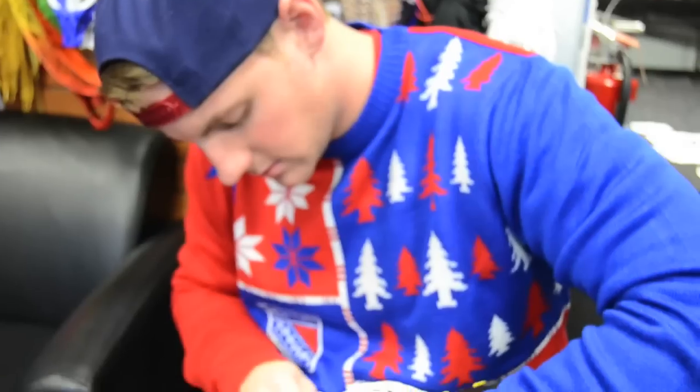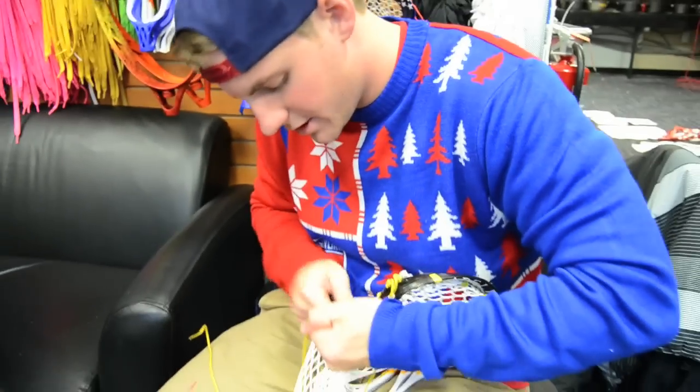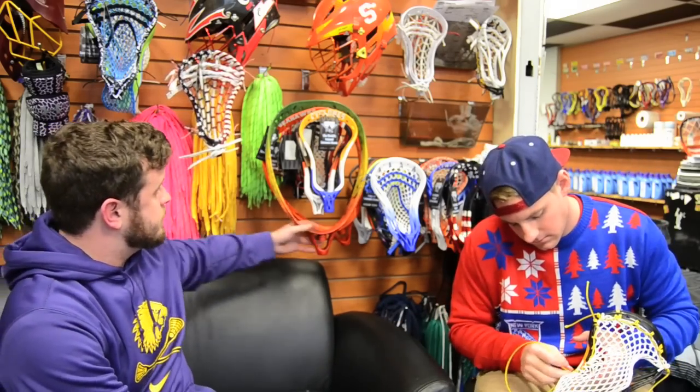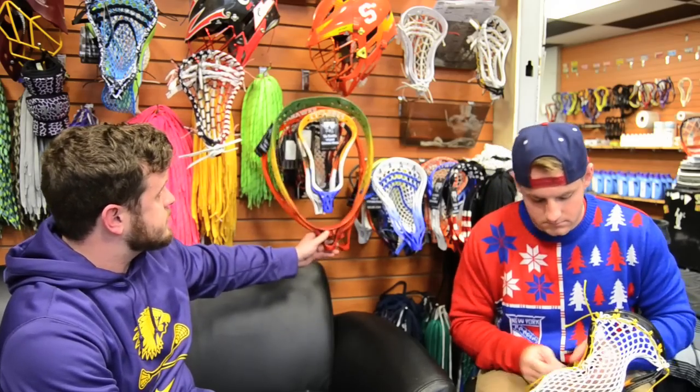Hey guys, welcome back to Customer of the Week. I'm Sean Rooney and this is Stringer Tom. Today we're gonna pick two random customers — each myself and Tom gonna pick two random dies going out to our stores and our websites. We're not gonna say any names because we don't want to ruin anybody's Christmas.